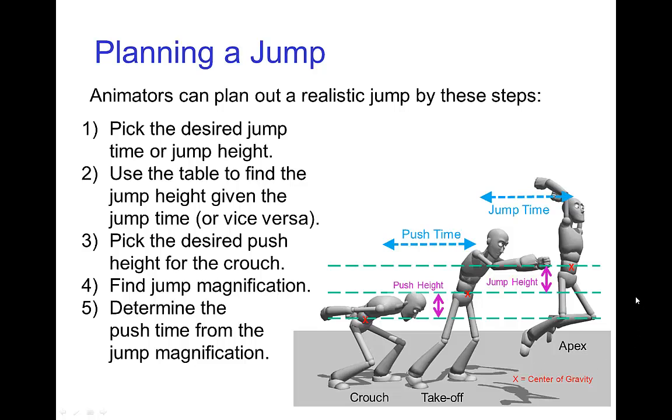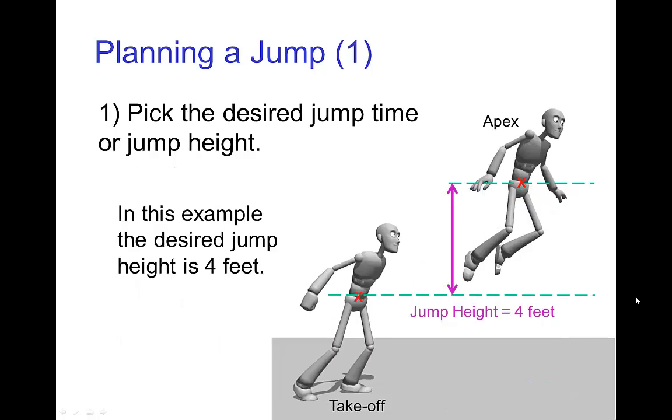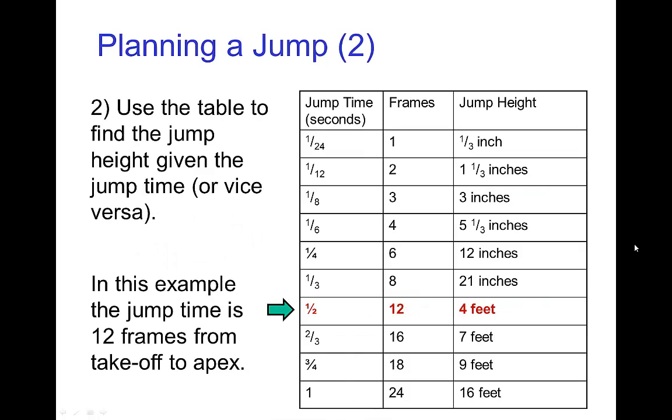Let's work through an example. First step would be to pick how high you want the character to go — let's say you want them to rise to a jump height of four feet. Then from the table, it tells you that it takes 12 frames from takeoff to apex to reach a height of four feet, so the jump time is going to be 12 frames.